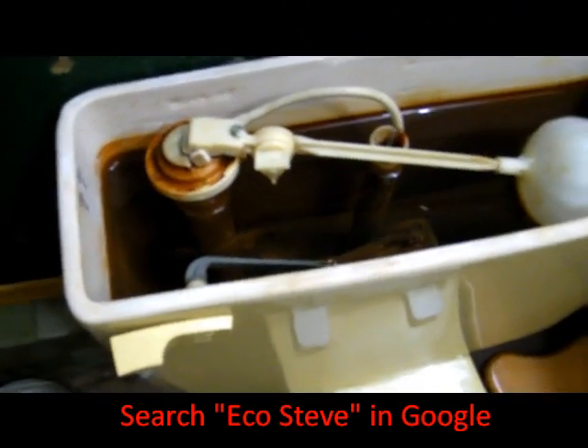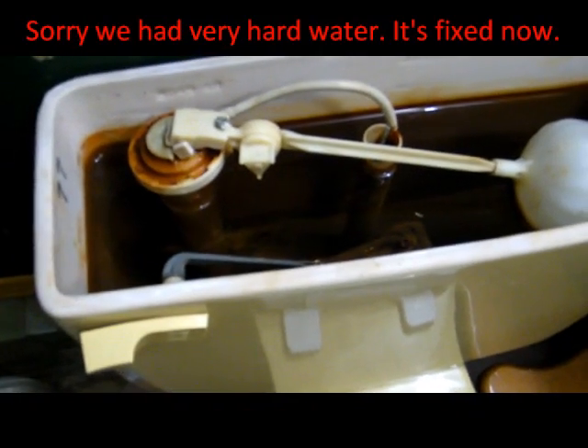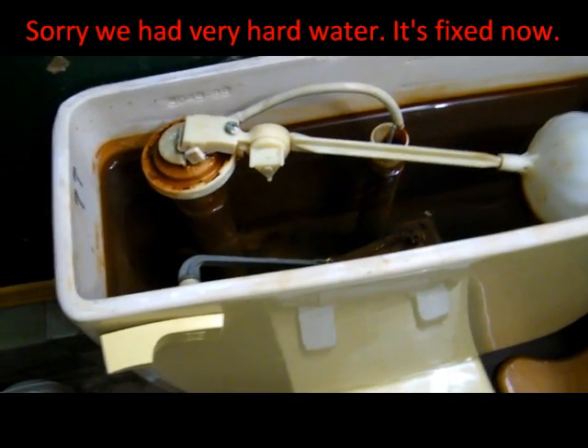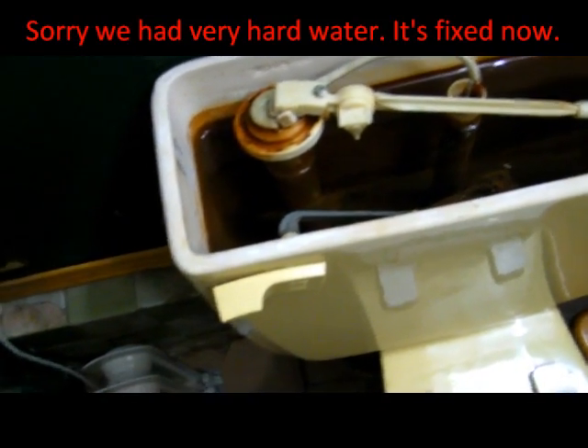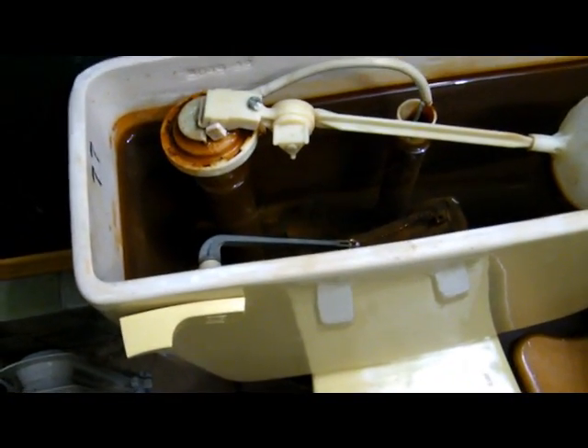All right, so it's Eagle Steve here. Something has always bothered me about the toilets — we have a standard one-flush toilet here, and I'm always bothered by the fact that you can't just make it a one-two flush.